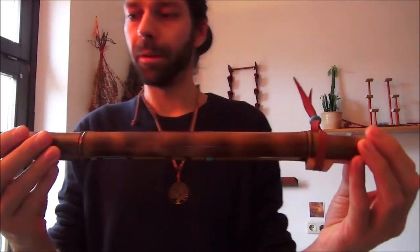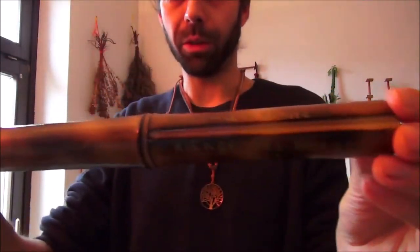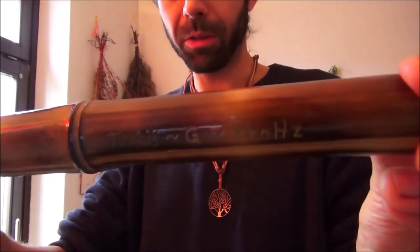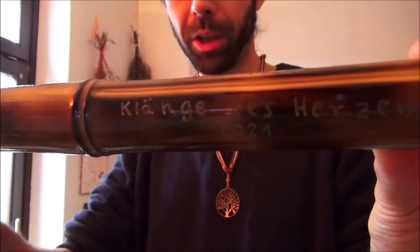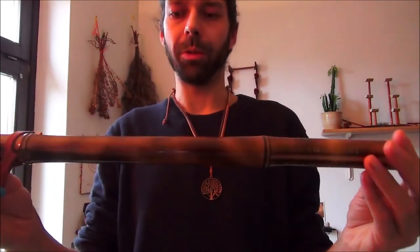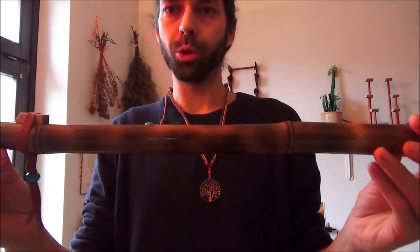Das ist eine Hochtonflöte, das heißt, das ist ein hohes G, 440 Hertz. Hier unten auch zu sehen, ist reingebrannt: 440 Hertz, Klänge des Herzens 2021. Mit Schellack behandelt, dreifach innen und zweifach außen – super Schutzschicht.